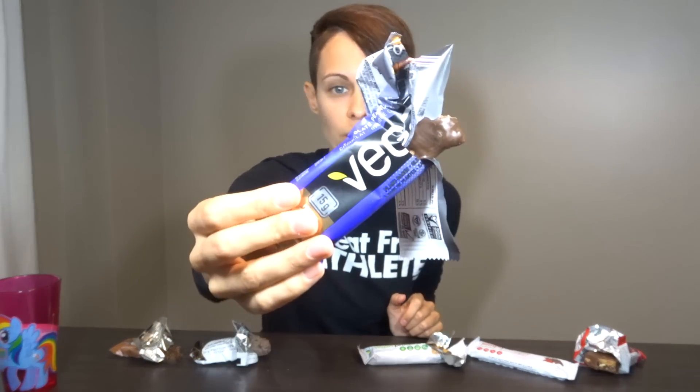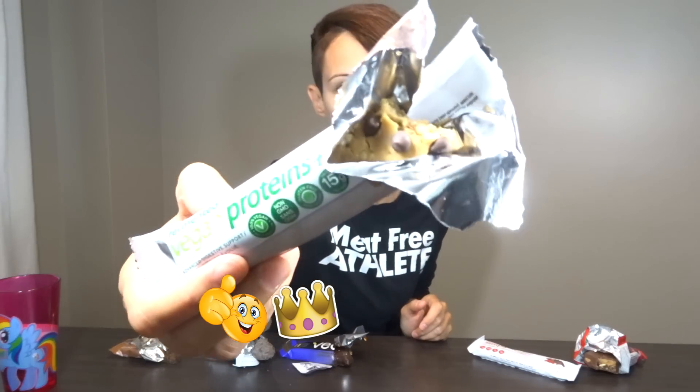Alright, so I'm going to pick the winners. The winner is the Vega Bar — this one was so good, it just tasted like a chocolate bar. The Nugo Bar is a close second and it's really good as well. I'd also still highly recommend the Genuine Health Vegan Proteins Bar because it is really good, and the Clif Builder Bar — I'd recommend that one as well.